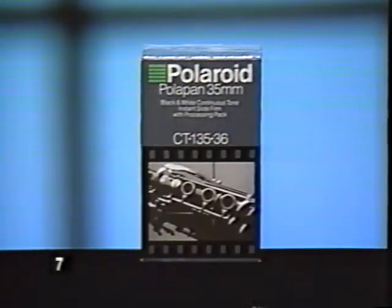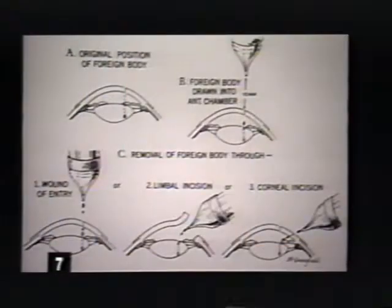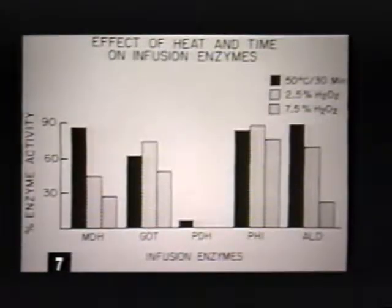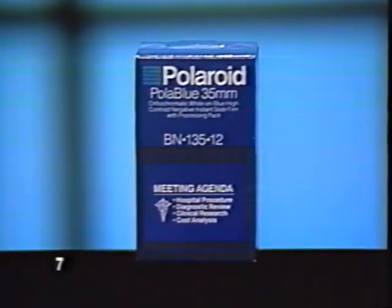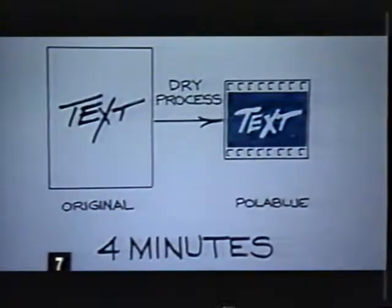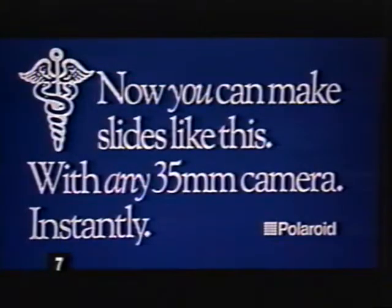Polopan is a black and white slide film perfect for general purpose photography and for copying prints, x-rays, and artwork. Polograph is a high contrast black and white film used to reproduce word slides, charts, flat art, graphs, and line drawings. PoloBlue is a new high contrast negative film which creates superb blue slides — black print on white paper is converted to white print on a brilliant blue background, producing excellent word slides for any presentation.